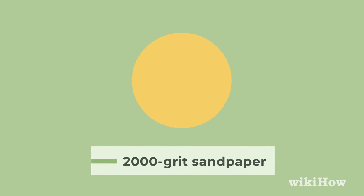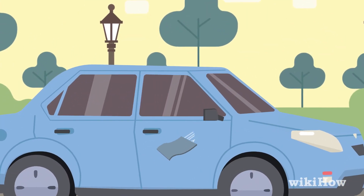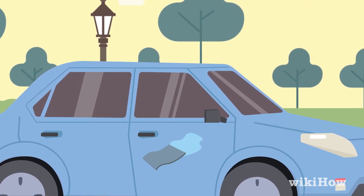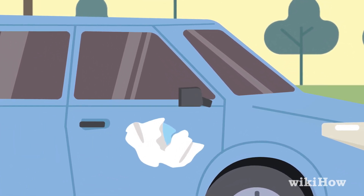For deeper scratches, try using sandpaper. First, sand the scratched area with 2000 grit sandpaper until the surface of your car feels rough. Then, rinse off the area and wipe it dry with a cloth.